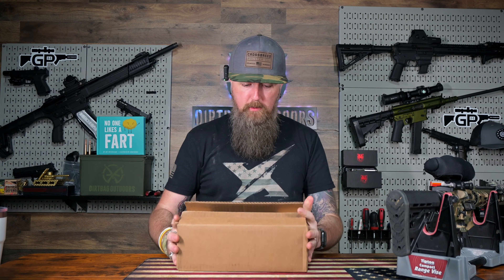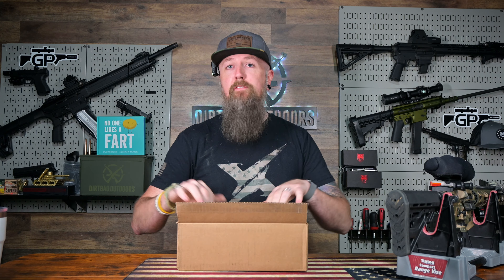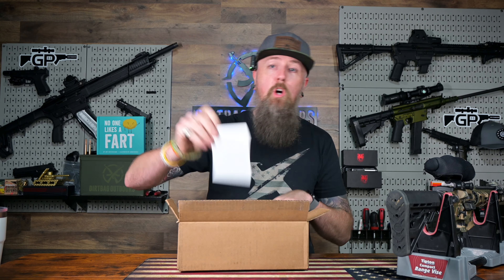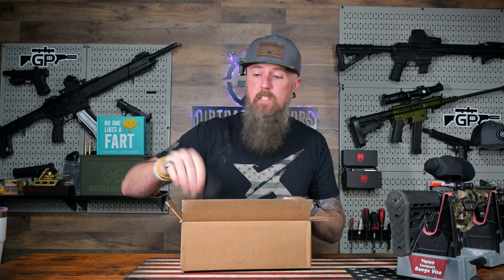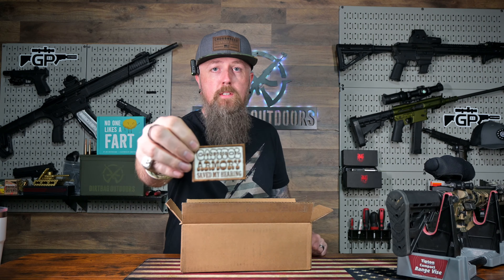It comes in a box. I already took off the shipping labels and everything. Cut it open — the first thing that popped out was a little card from them saying thank you. If you have any questions, there's a Capital Armory patch — Capital Armory saved my hearing.